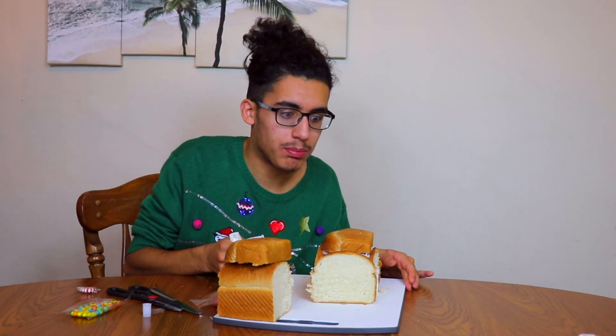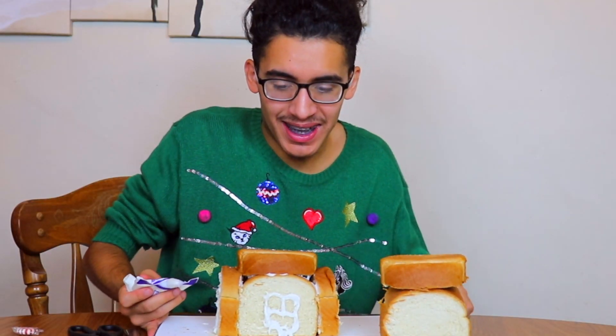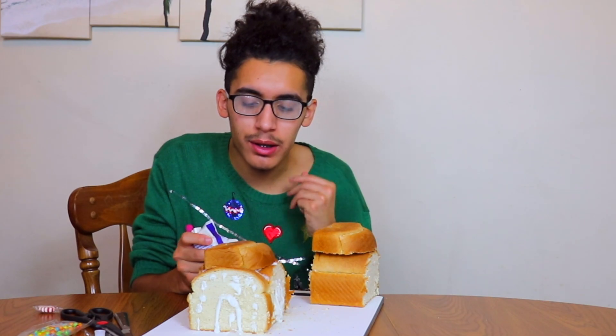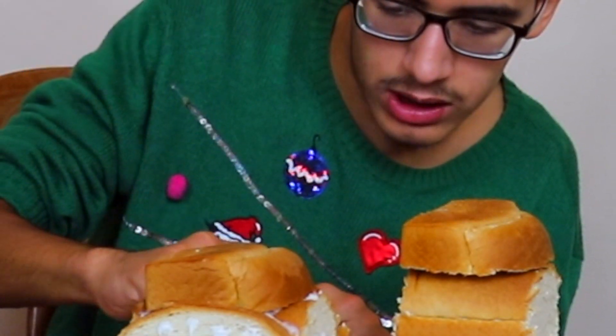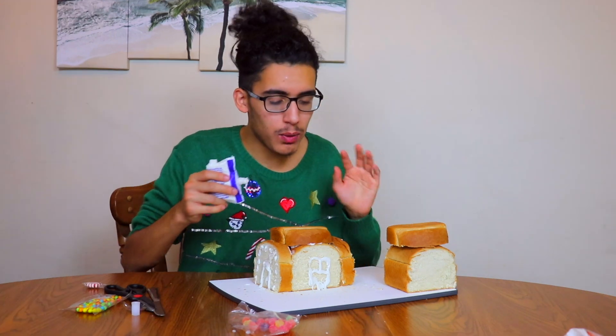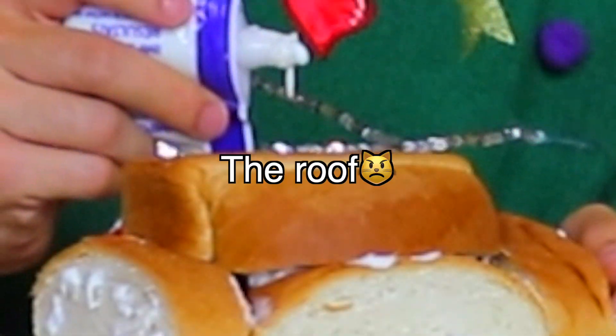Let me work on the windows real quick — oh, that's so busted. The icing keeps falling. That window is so lopsided. Hopefully the decorations will make it look pretty. And in the back of a house you have like a back door and a window, right? This is a really small door — so this door is for the family's pet.